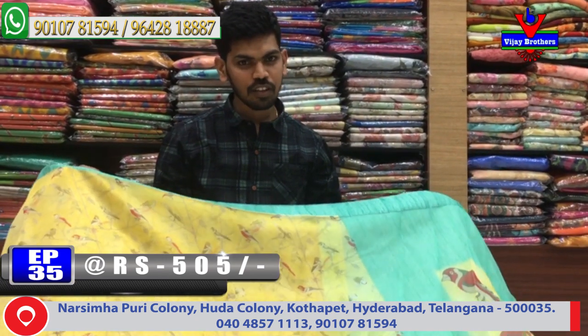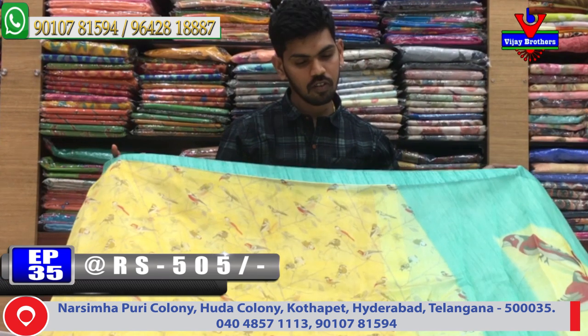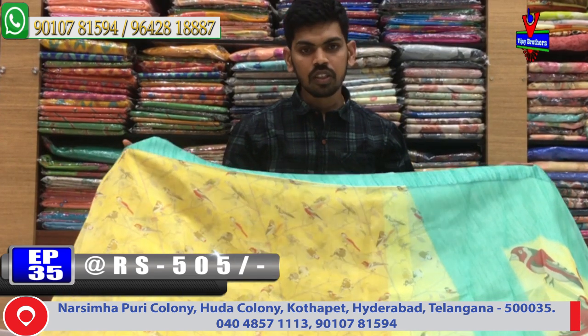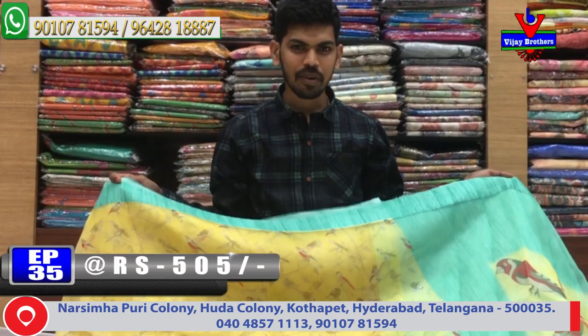Visit us at Victoria Memorial Metro Station, opposite line. We provide courier service — call and order. We will give you the latest collection. Bye-bye!